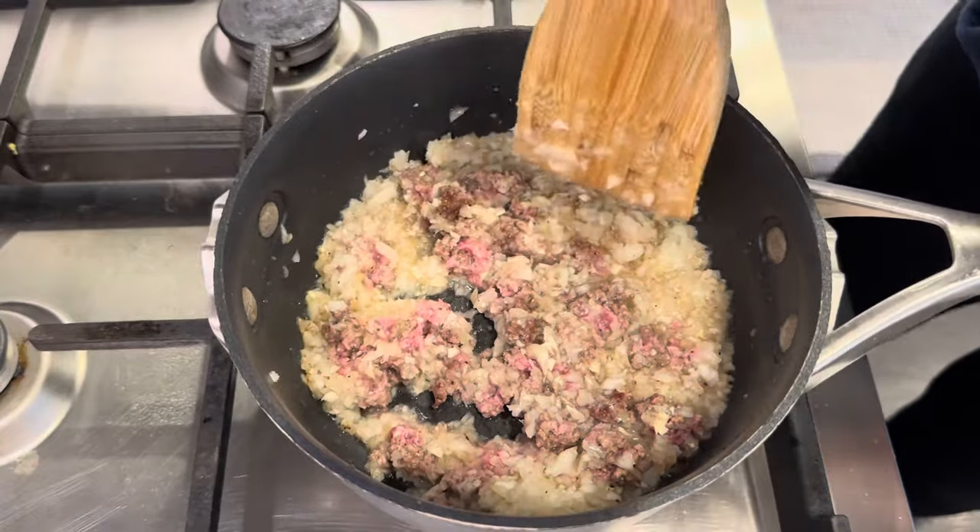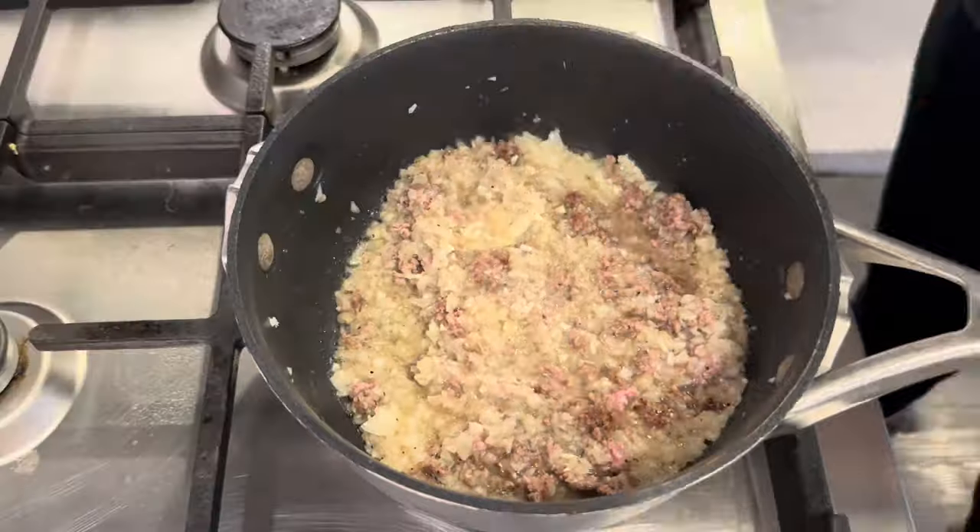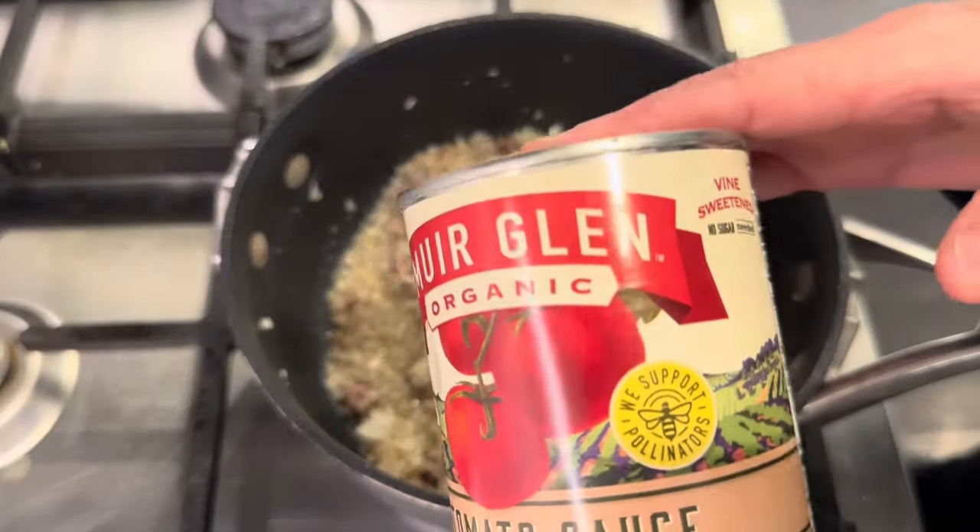Some garlic too. Oh, this smells so good! And then a can of tomato sauce.